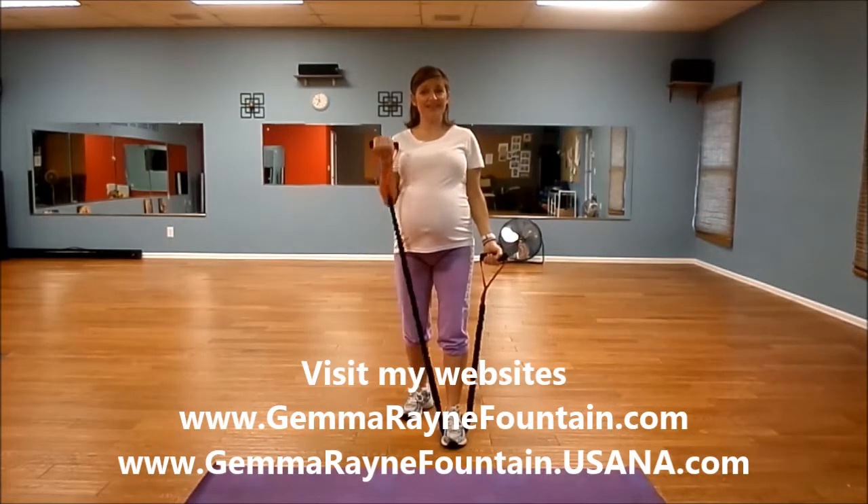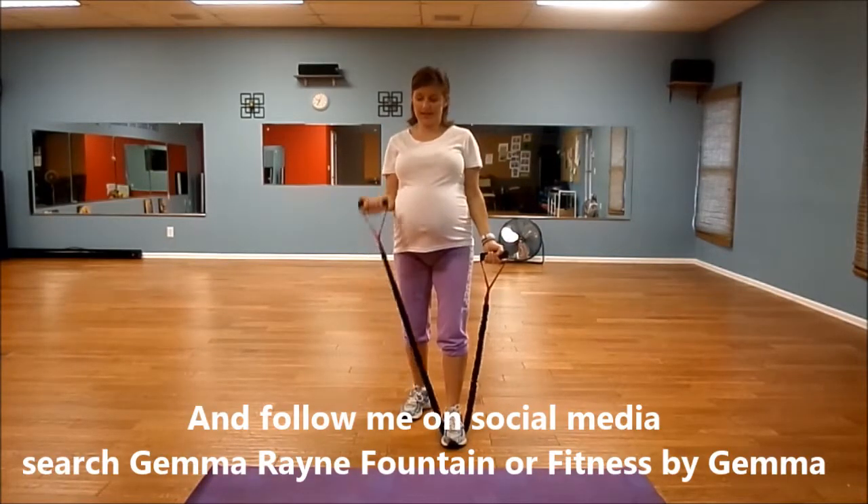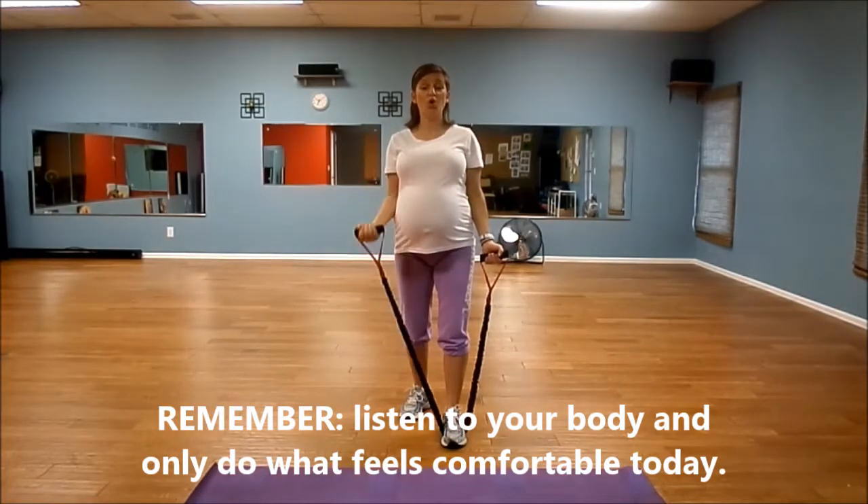Nice and easy, right? But great work for your biceps, great work for your arms. So we're going to do a total of ten each arm — we're already at six. Here's seven, keep your posture, pull the core in.